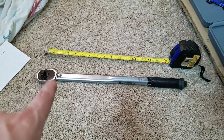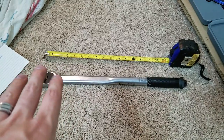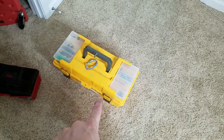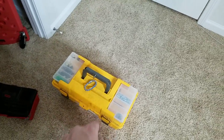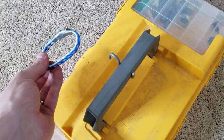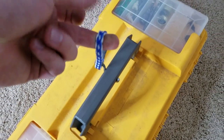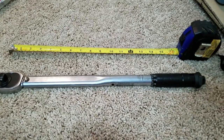The first thing you're gonna need is your torque wrench, and the next thing is some kind of measuring tool — a measuring tape, a ruler, anything to get a precise measurement. You also need some sort of weight and you need to know how much it weighs. I'm using my toolbox. I don't have weights, but I measured it on my scale and it's exactly 30 pounds. I've also got a little hook from my spare parts that will slide onto the end of the torque wrench.